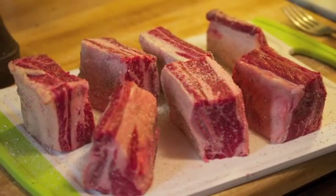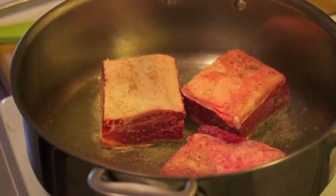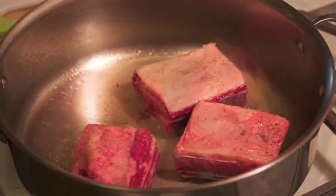Hey, it's Heather, and today we're doing a short rib ragu over pappardelle, an absolutely lovely dish.